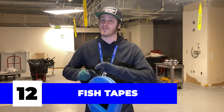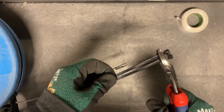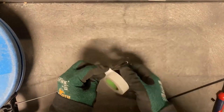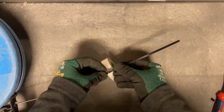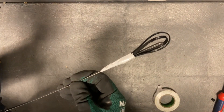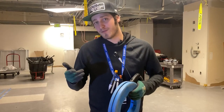Number twelve: fish tapes. Not to be confused with electrical tapes that we have covered already, fish tapes — also known as draw wire — are necessary for any electrician working on new wiring. Nicknamed the electrician's snake, the fish tape is made of a thin band of spring steel that can be channeled through the nooks and crannies of your house during the process of laying down new wiring.